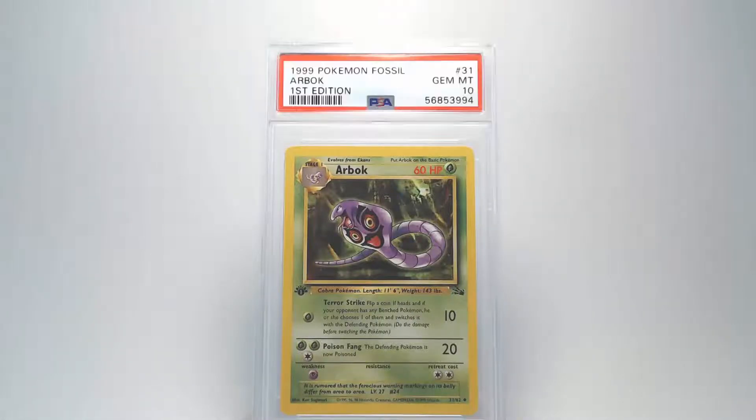Continuing with the back you can see that the surface looks really good. I don't see any damage or bends. Looking at the centering it looks really good from left to right and top to bottom. Looking at the edges and corners I don't see any fraying or damage at all. And hopefully it's a good grade. It's a Gem Mint 10. Awesome! That card is over 20 years old and it's a Gem Mint 10.